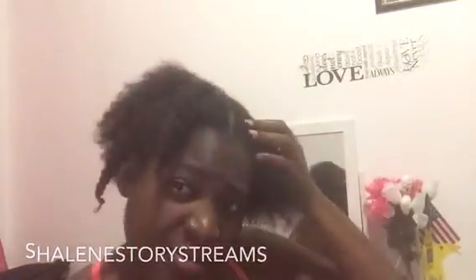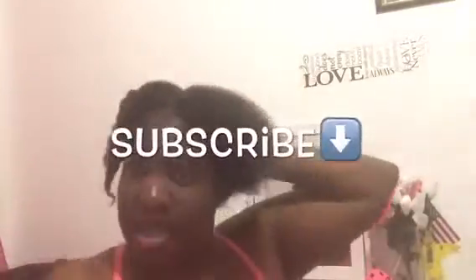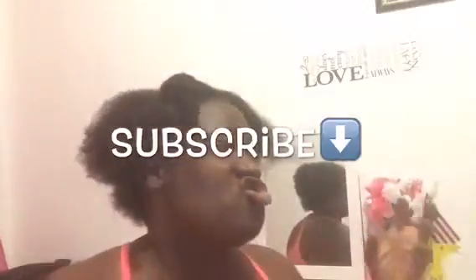Hi guys, welcome back to my channel. I don't normally do a video like this, but my scalp has been very dry lately and I found something that works. I figure I will share it with you guys in case anybody has a scalp condition or problem keeping their scalp nice and clean. As you can see, I just washed it.